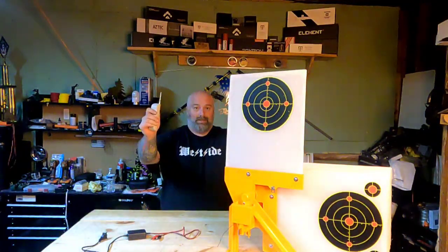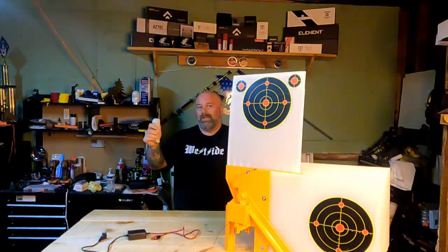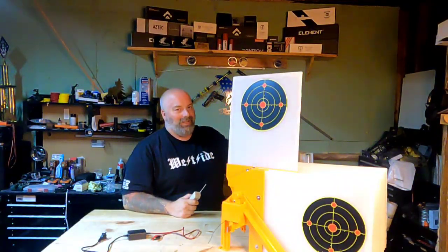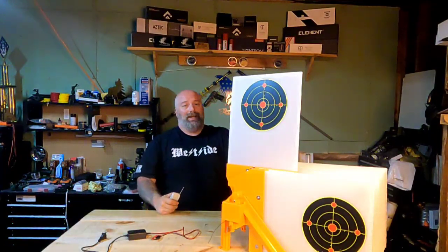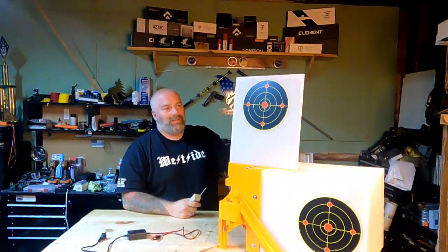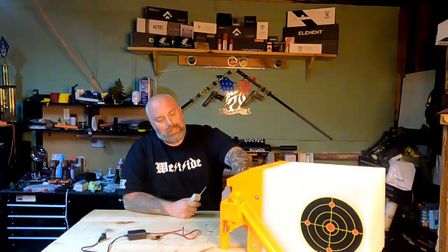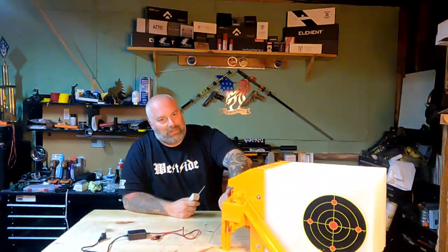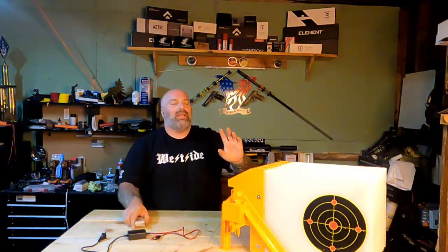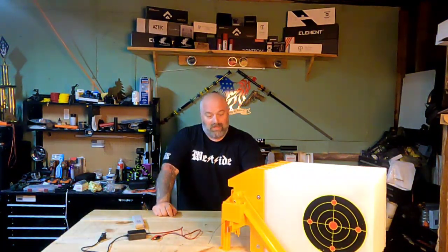Hit the button and you've got a target. Shoot that target, when you're done hit the button again and you've got a new target. Rinse and repeat — there you go, another target. It's a great little setup, really truly is. I will say it's very violent when it happens, and that's understandable — it's a spring system, not a big deal.